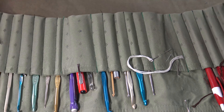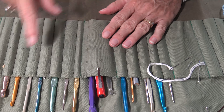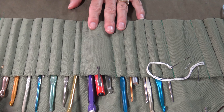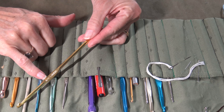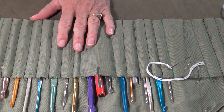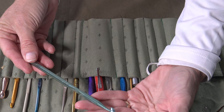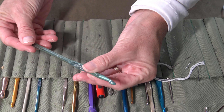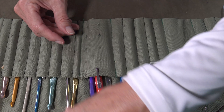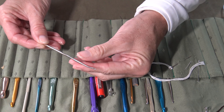Before I get started on some of the basics of crocheting, I wanted to talk about some of the tools. These are my crochet hooks. This is how I organized them — it's actually just a placemat from the thrift store, folded up and sewn with different lines on it, because crochet hooks come in different sizes. This one is size H, which is kind of right in the middle. The higher the alphabet, the larger the crochet hook. So here is a J hook, and you can see that the neck and the end are quite a bit bigger.